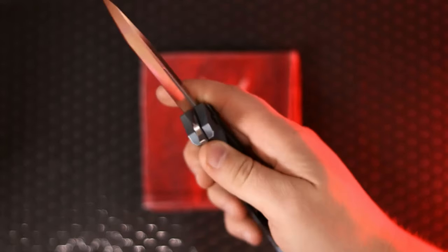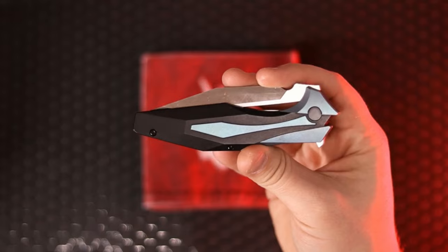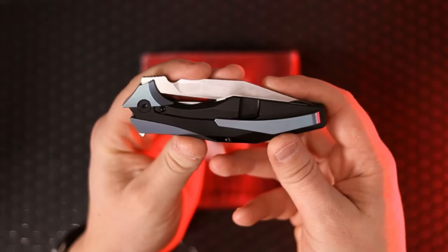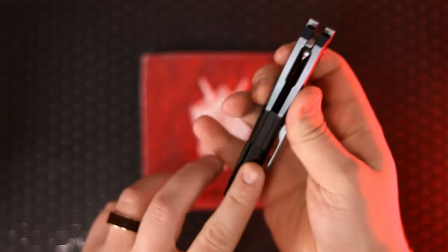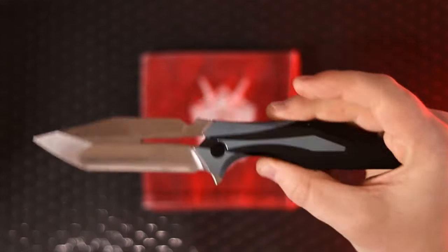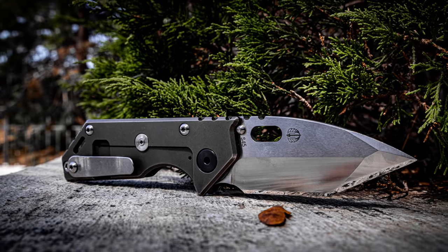This knife features a beautiful compound grind Japanese-style tanto blade with a ridiculously long swedge. It's a bit of an homage to Elijah Isham — this is in fact the last knife he designed before he passed away. As a fan of knives, as a collector and enthusiast who likes to carry what they own, this knife checks off a lot of boxes. It has the smoothest bearing action of any knife in my collection, a back spacer, 3D milled titanium pocket clip, and M390 steel.